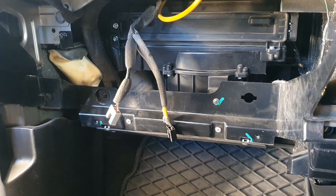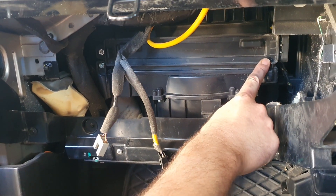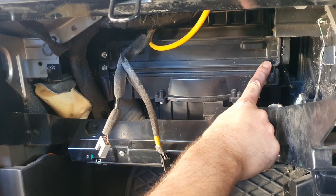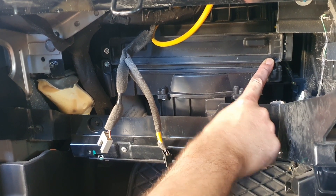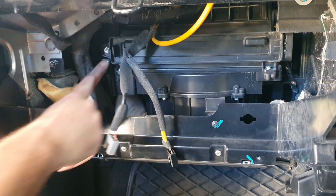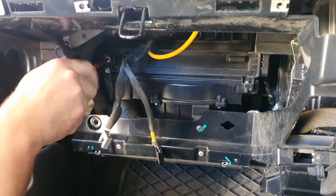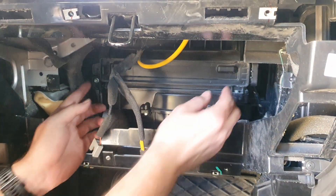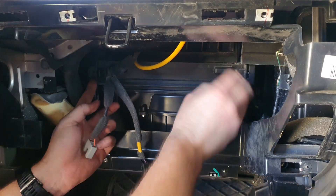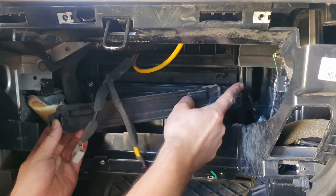Okay, so this here is your cabin filter compartment, and that's all you need to get your filter out — just undo this screw. We want to loosen this one bolt; there's one little screw here, take that out. Now you should be able to just take the left hand side out, and there's a little hinge that you can undo here.